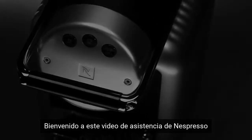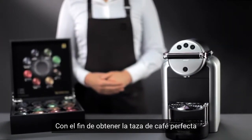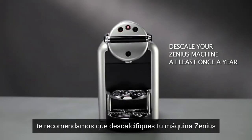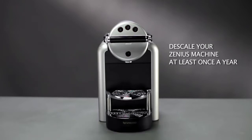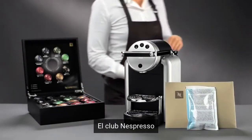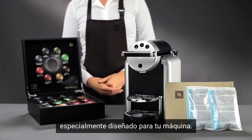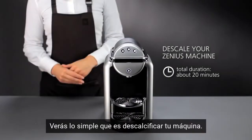Welcome to this Nespresso assistance video on descaling your Xenius machine. In order to obtain the perfect cup of coffee time after time, we recommend you descale your Xenius machine at least once a year. The Nespresso Club offers you a descaling kit that is specially designed for your Nespresso machine. You'll see how simple it is to descale your machine.